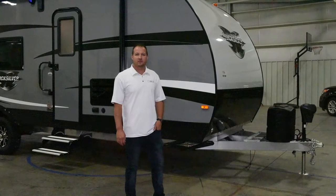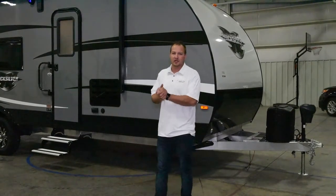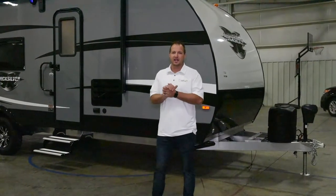Hey guys, this is Robby here at Living Light RV, Regional Sales Manager for the Living Light product. What I've got here for you today is an eight and a half by 24.